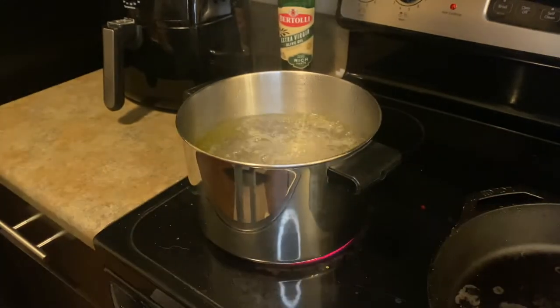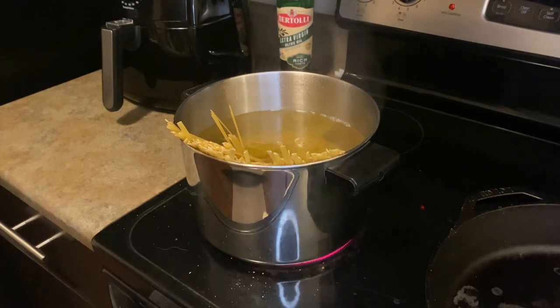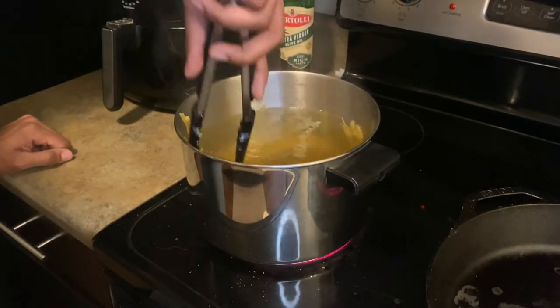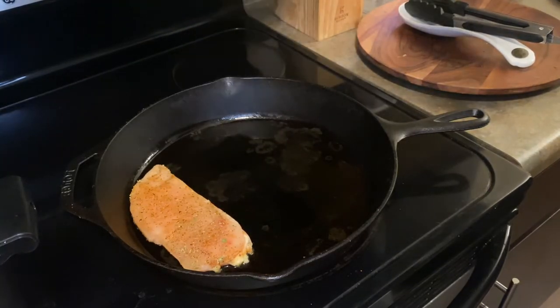For this dish, I used some fettuccine. I put that into my boiling pasta water so it could go down in there. And I did not break that fettuccine — don't you break your fettuccine. You use some tongs to put that in there. Then on to cooking my chicken.